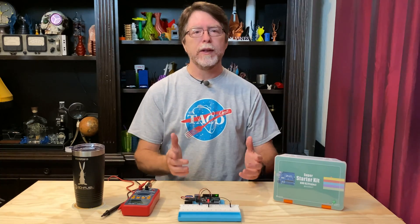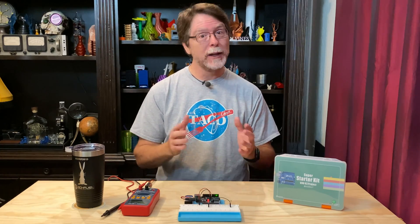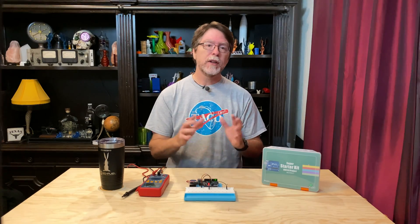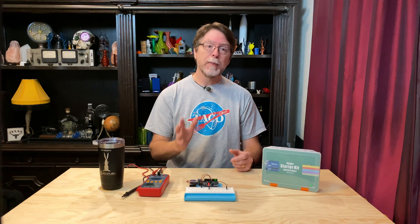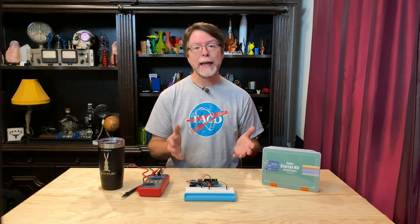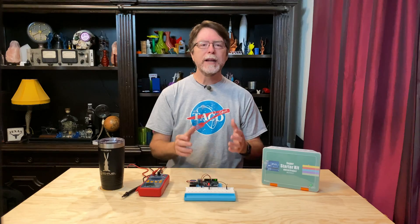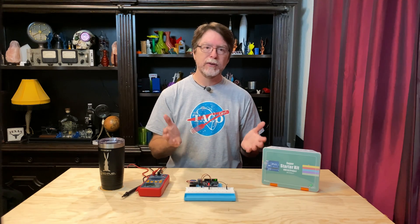So what can we gather from all this? It seems that the more current we resist, the less we have available to power the LED, and the dimmer it appears. Most of the time when using LEDs, I see recommendations to use 330 ohm resistors, and I actually have a huge roll of them. But for the purpose of this lesson, the 220 ohm resistors are able to prevent the LEDs from being damaged by too much current, and the LEDs are nice and bright. For a lot of projects, like lighting up 3D printed props or other lighting effects, you want bright LEDs. But if you're wanting to use an LED as an indicator light on a project, maybe you don't want it to be quite so bright — in that case, you'd want to use a slightly higher resistance value.